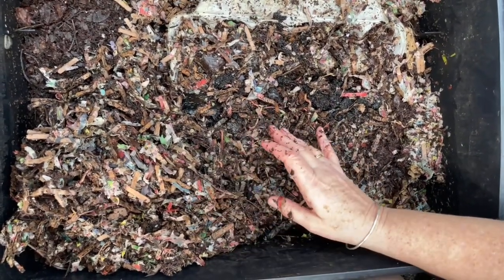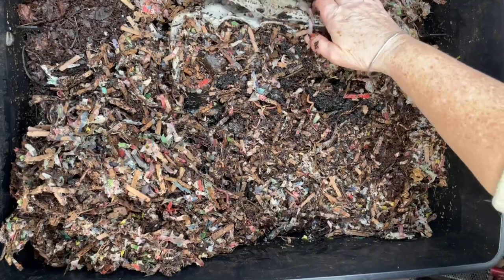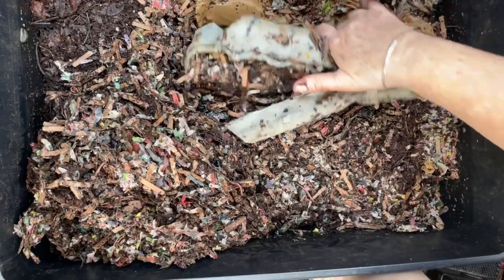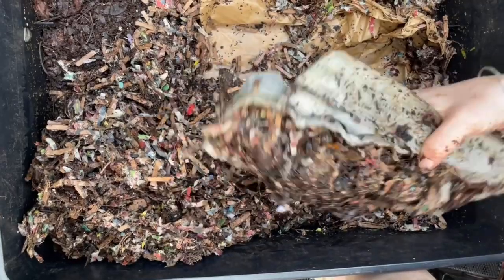I bulked up the bedding because that is a safeguard against extreme temperature swings. When the greenhouse went down to 3.8 degrees, this bedding would not have cooled down that much. In the summer, when you have a good volume of bedding, it won't heat up as much either.